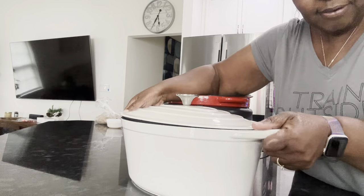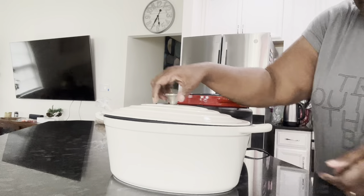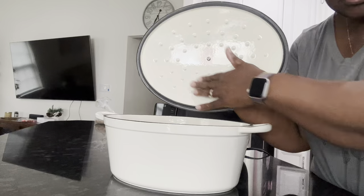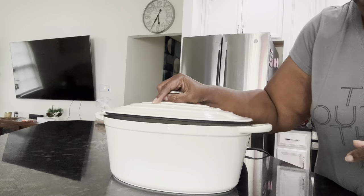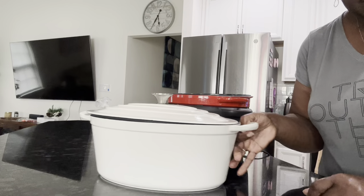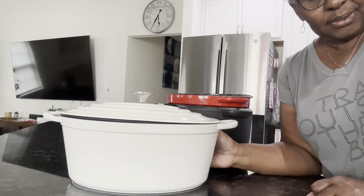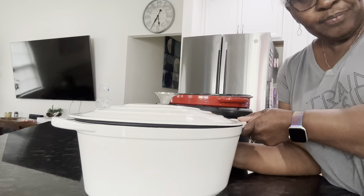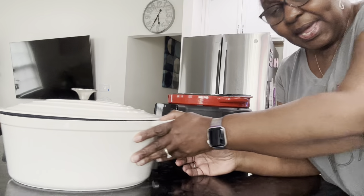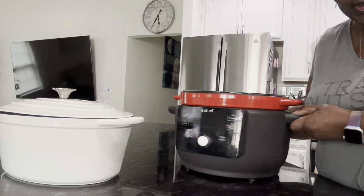It's a heavy piece of equipment, and it still has a lid that helps keep the seal on the food inside. I'm looking forward to using this in the fall and winter season. That's why I bought this one — I just actually bought it and I'm already thinking about recipes for it.